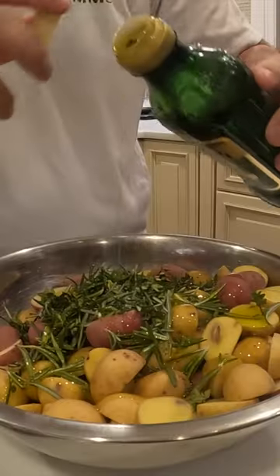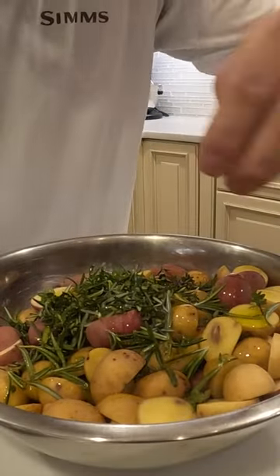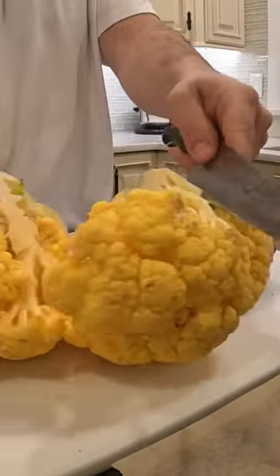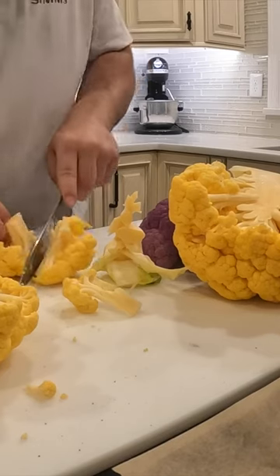I rehydrated some morel mushrooms and cut some potatoes with fresh rosemary and herbs from the garden, then got those roasting in the oven. I also had some cauliflower — cut that up and put it on the grill to get a nice flavor on that.